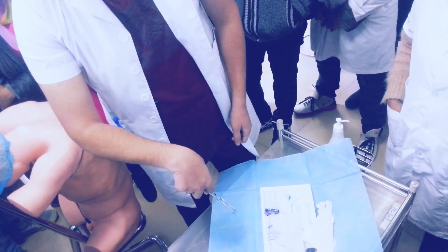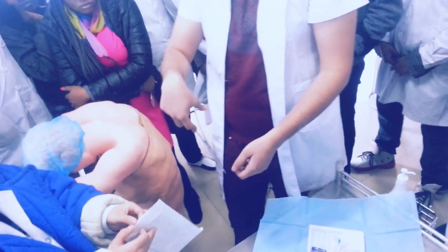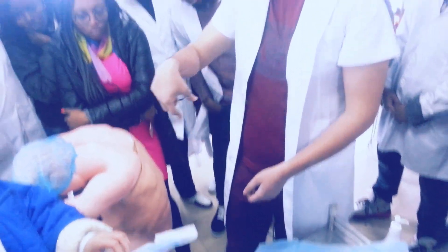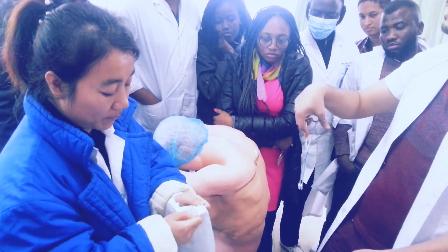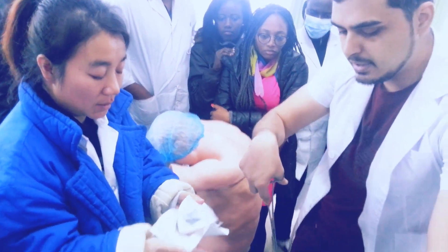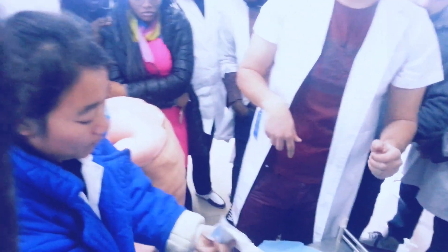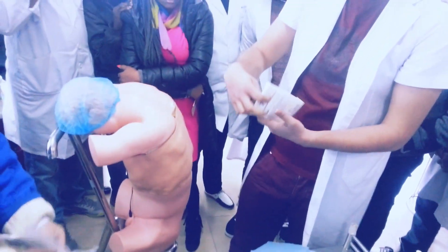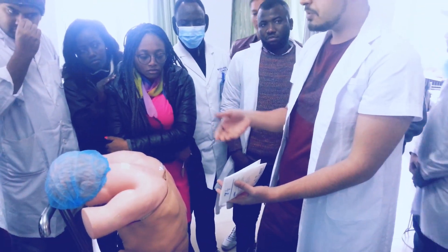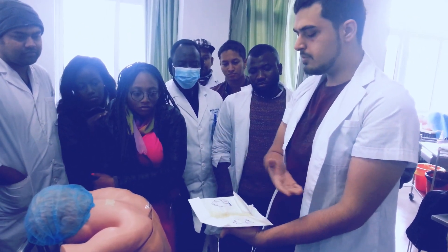Seven and a half — the glove size is seven and a half. When you are opening the glove, it's preferable if you take it like this in one hand and open them. This is the left side, right side.